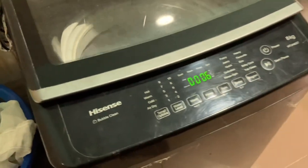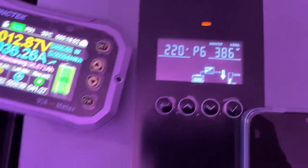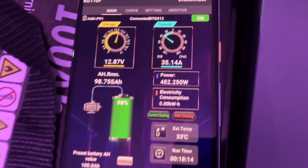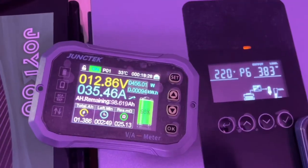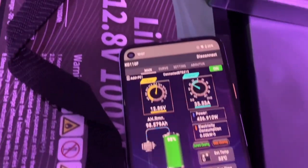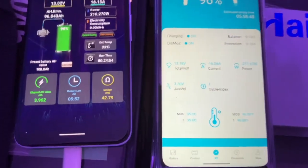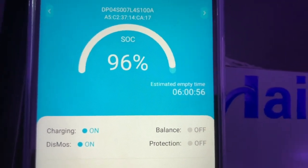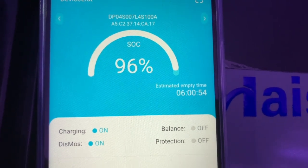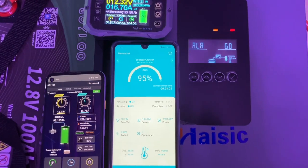A washing machine is currently running through the inverter, which is why it's showing 400 watts. I've done one amp-hour from this battery. I'll wait for the washing machine to finish, then we can do the freezer test. Lights and fans are taking about 400 watts from the inverter. There's something interesting about this BMS — it shows estimated time to empty, indicating how long it will take to empty the battery at the current load. That's a good feature from JVD.